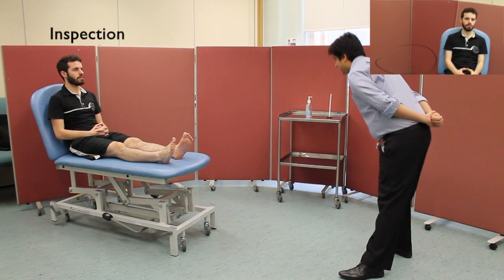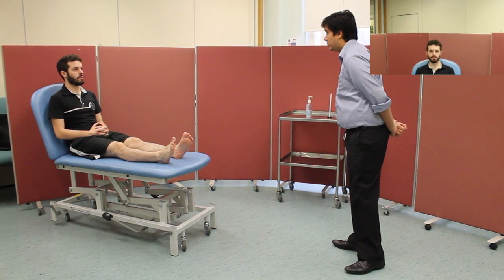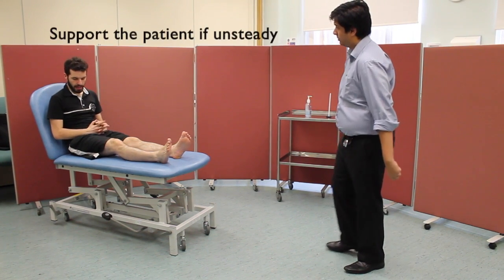Looking around the bed, there are no signs of any walking aids or medications. Observing the patient, he appears well and there are no gross neurological deficits. The patient confirms they don't need any help standing up.